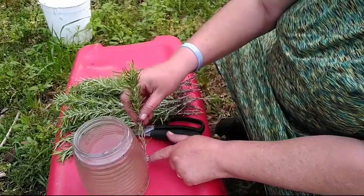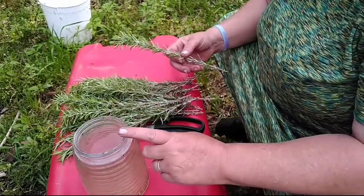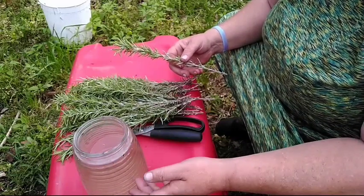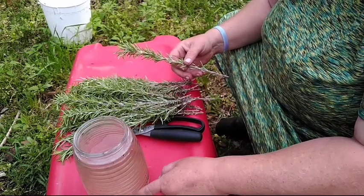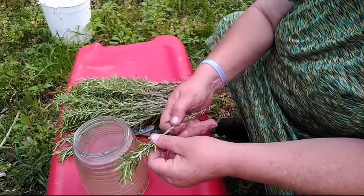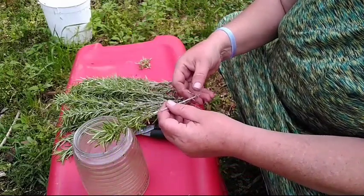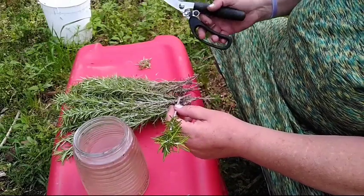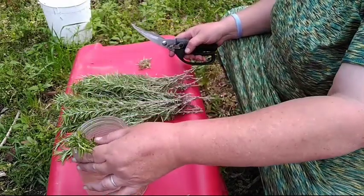They smell wonderful. You want to make sure you have a big vessel. I use rainwater — you can use tap water that's been set out for a while to get the chlorine out. I put just a little bit of alfalfa juice in here, but you don't have to. You just want good clean water. Strip the stems down and make sure you get the leaves off because that will cause your water to go bad fast. Since these have been cut for a while, I want to make a fresh cut and get them in the water.